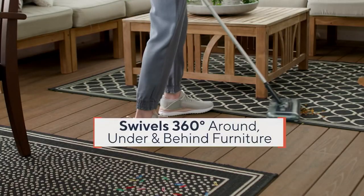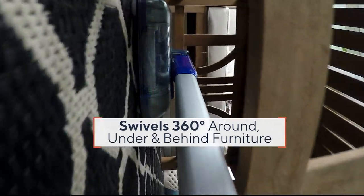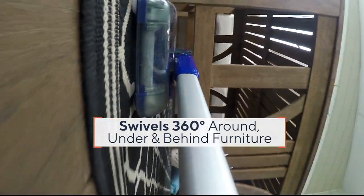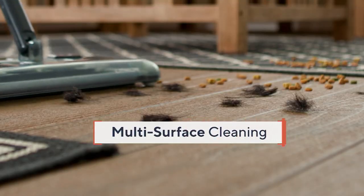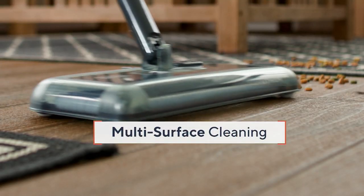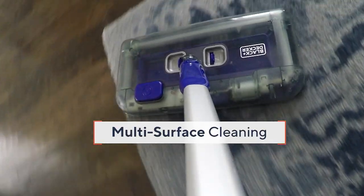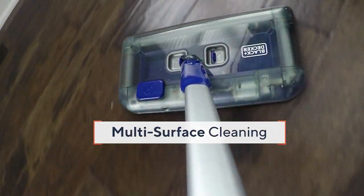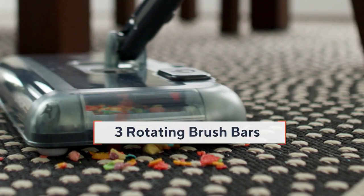Here you're really seeing all the features: that toe touch on and off — you're not having to bend down. It swivels 360 degrees, goes around, under, and behind furniture. Look at how that low profile allows you to get under tight spaces. And those sliders and gliders allow you to go between all your surfaces — from your carpeted surfaces and throw rugs, to your hardwood, to your tile.